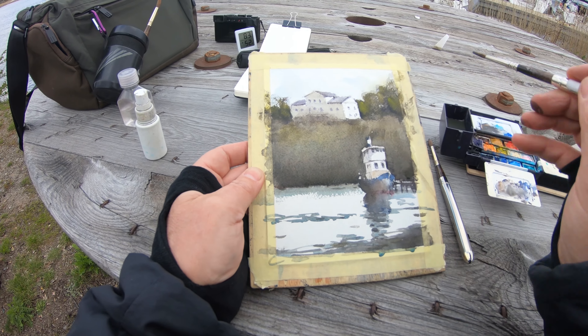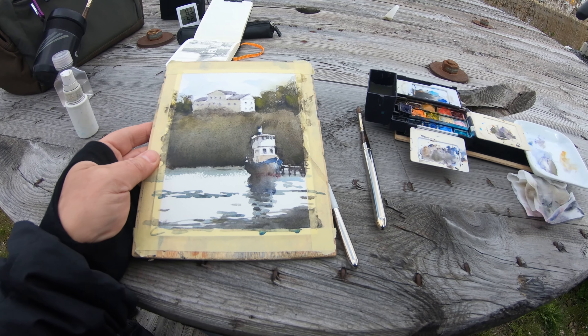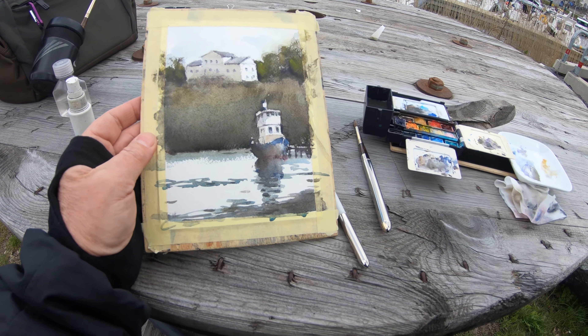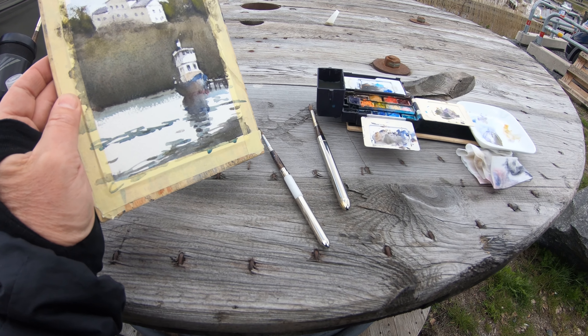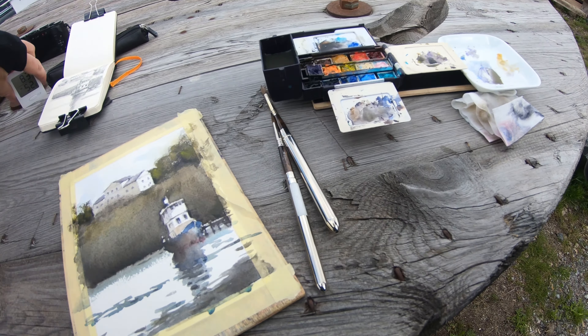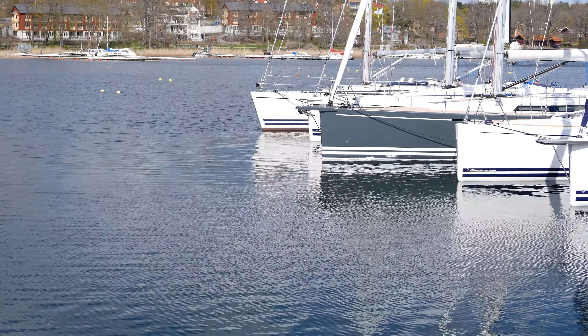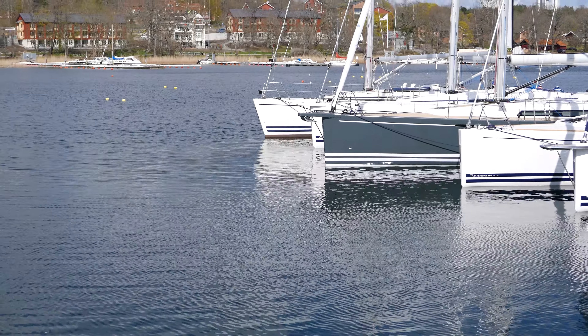I've come to the end of the painting now. I'm going to leave it at that — it's enough. It's getting really cold, 8 degrees. I think I'm happy with this. It's time to go back to the van and get some hot tea. I enjoyed my day in Gustavsberg, but now it's time to go back to the studio.